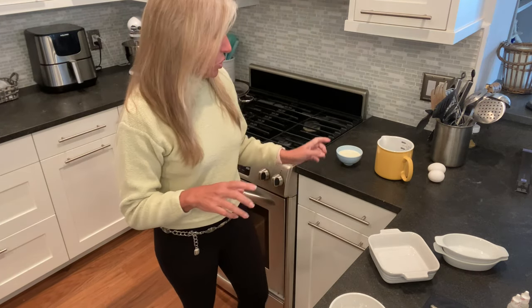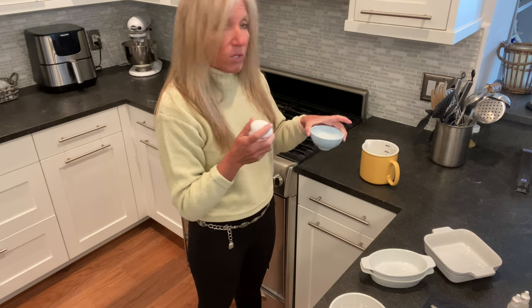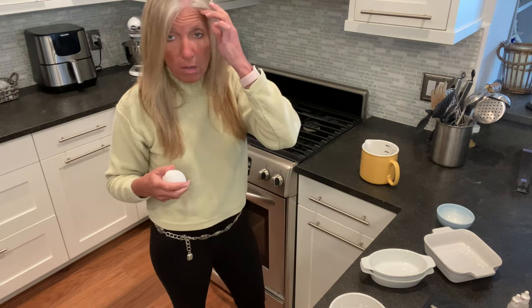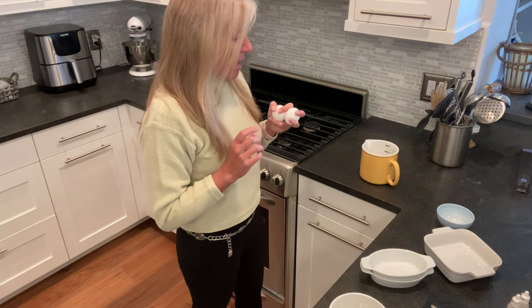The basic recipe rule of thumb is equal amounts of egg and heavy whipping cream. In this case I'm going to make two of these, which works out to be a half a cup of heavy whipping cream to two large eggs — when you crack two eggs into a measuring vessel it is about a half a cup, so it's a one-to-one ratio of egg to heavy cream. You can also substitute water or part water and part heavy whipping cream, so play around and find your favorite version.